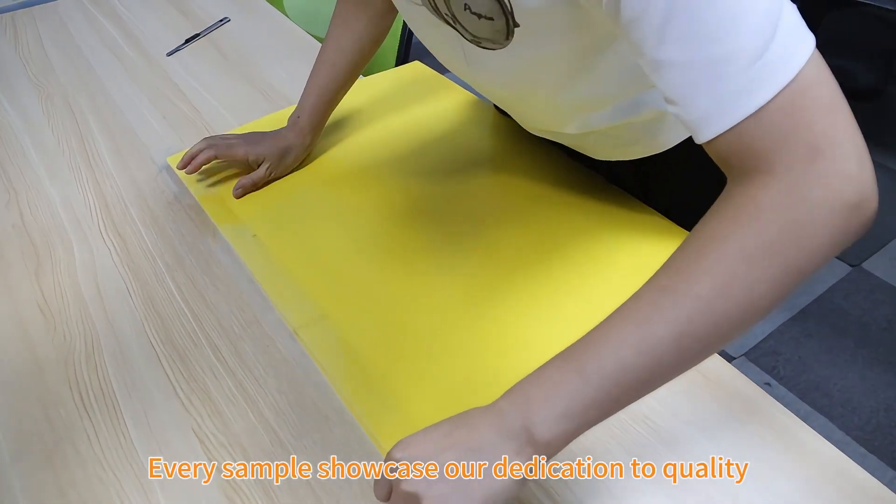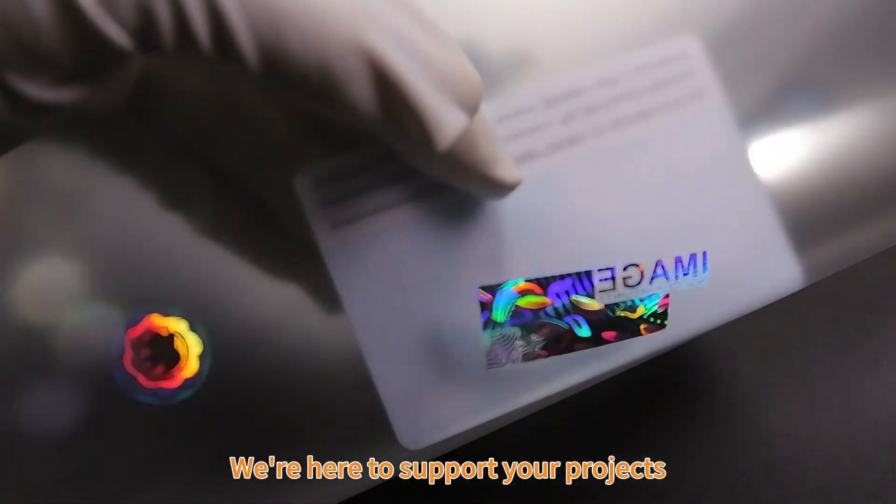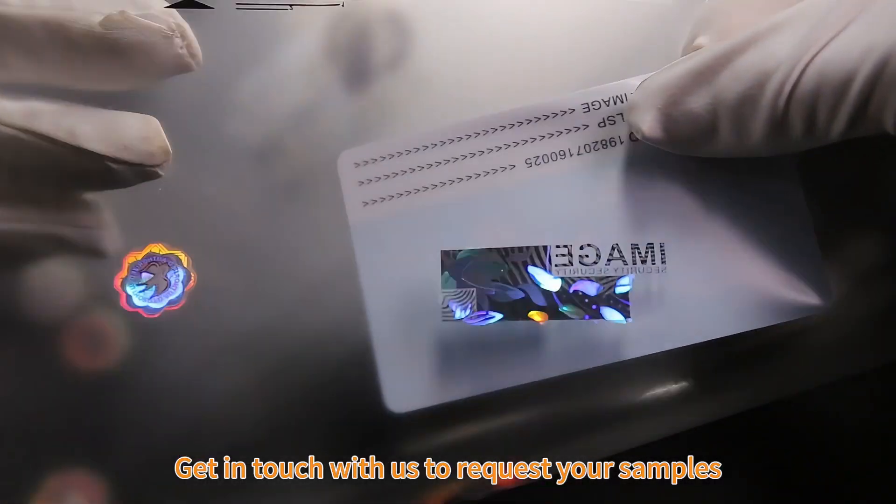Every sample showcases our dedication to quality and our attention to detail in every step. We're here to support your projects — get in touch with us to request your samples.